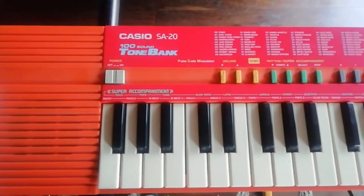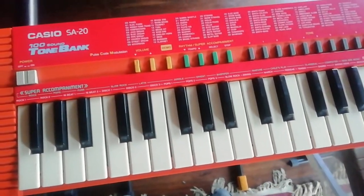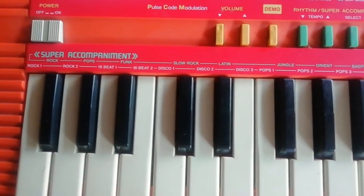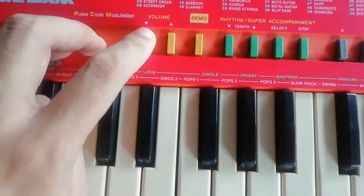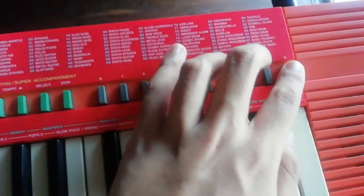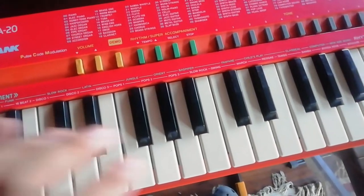Hey guys, Sam here. Today I got this Casio SA-20. I just got this yesterday but I'm making the review today. We're gonna check out the features of this keyboard. As you can see, there's like a hundred tones, a hundred sounds right here, and around how many rhythms — the super accompaniments. In each rhythm there's an accompaniment for each key, and then you've got these rubber buttons for the volume, demo, tempo, select, stop, and number select for the tones. So 99 tones right here — well, it says 100 but there's only 99, weird.